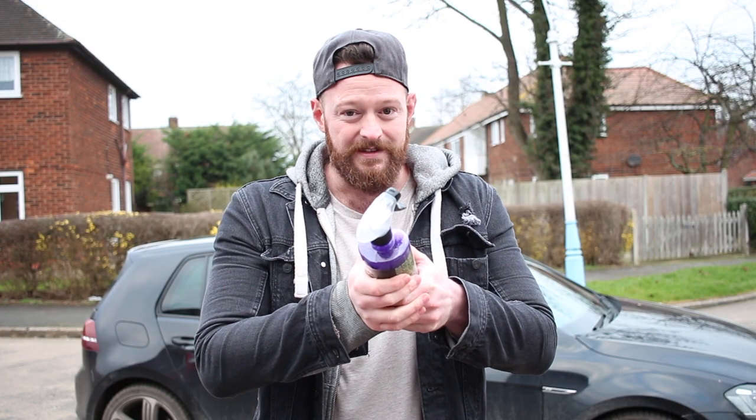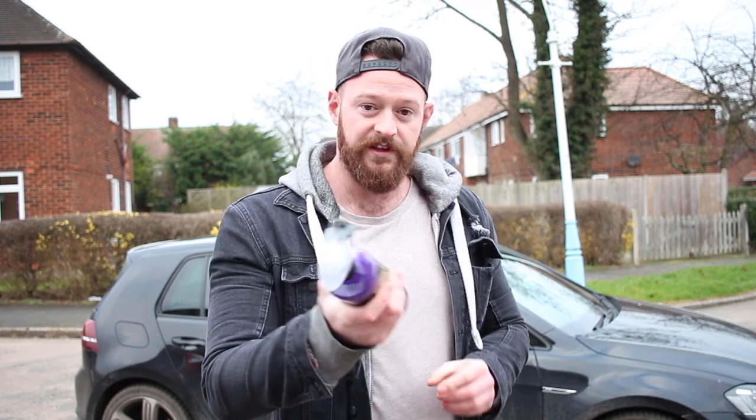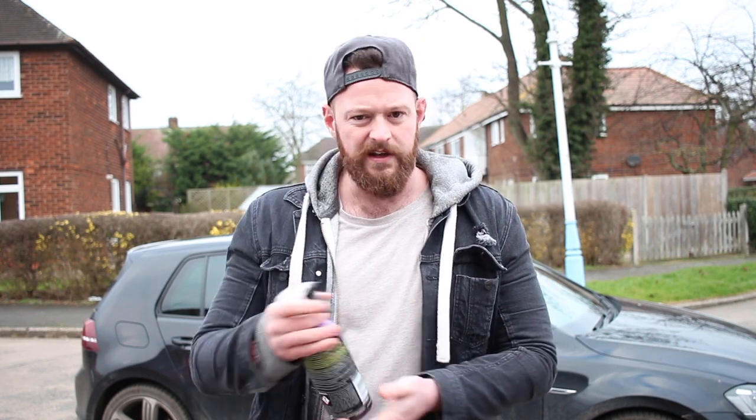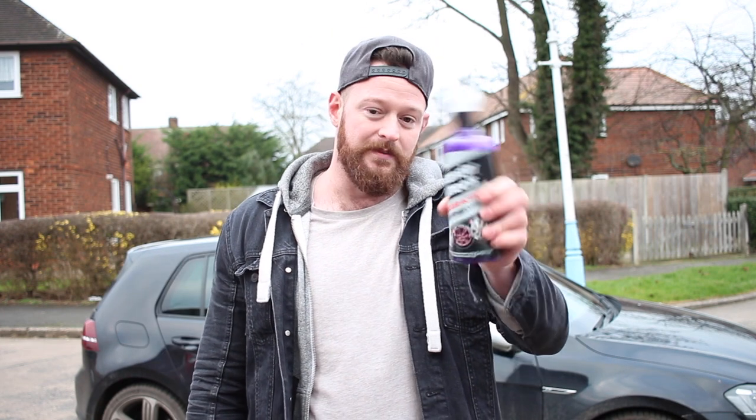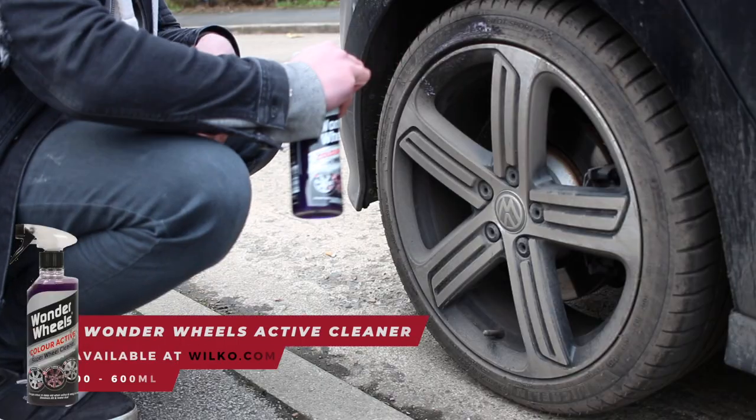It only costs five pounds for 600ml, which is really really good value. I've already used this and I want to show you guys. One thing I will say is that I've tried loads of different wheel cleaners — Meguiar's acid clean, which isn't for custom wheels, destroyed my Z4's work wheels and left really horrible greasy marks I just couldn't shift. Those are like triple the price of this stuff. You're gonna be amazed by how quickly this works.